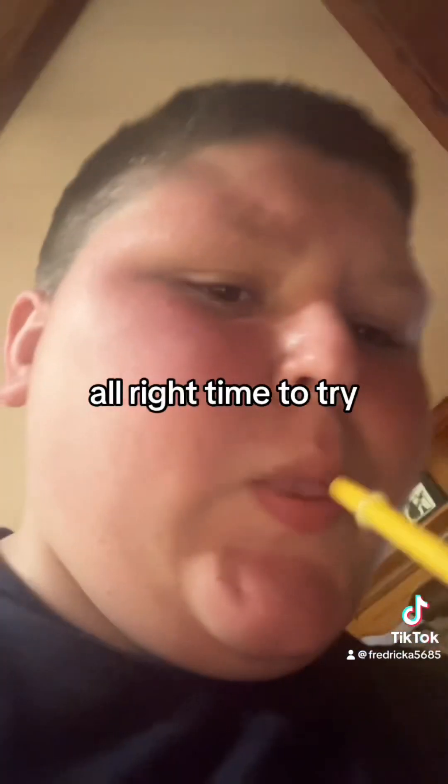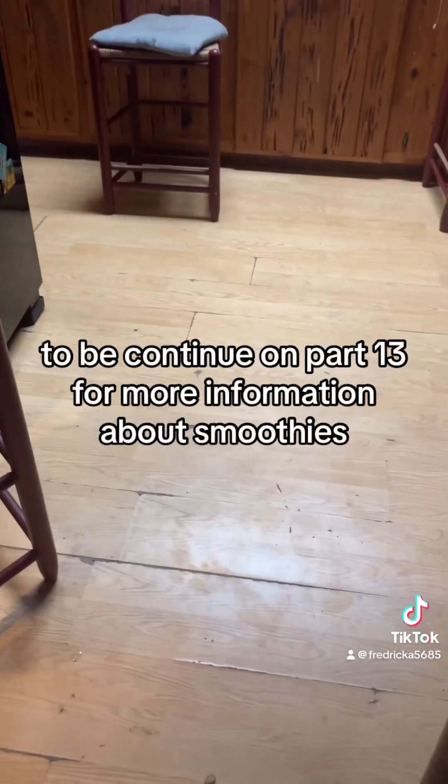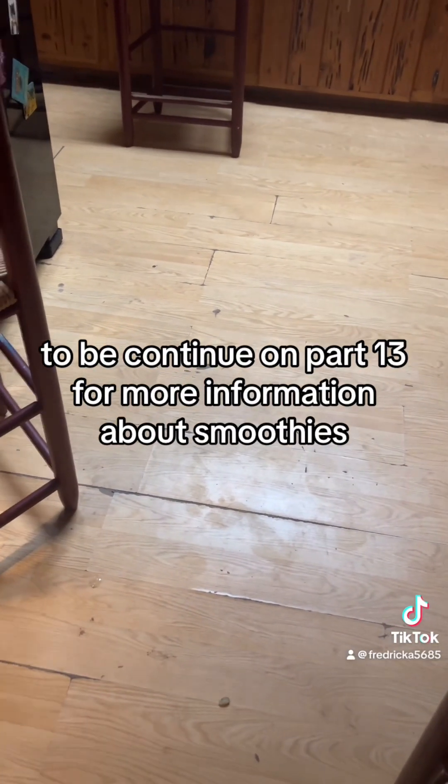All right, time to try it. Ugh. The texture was gross. Five out of ten. Did we continue on part thirteen for more information about smoothies? Don't get over DOs. We'll be back.